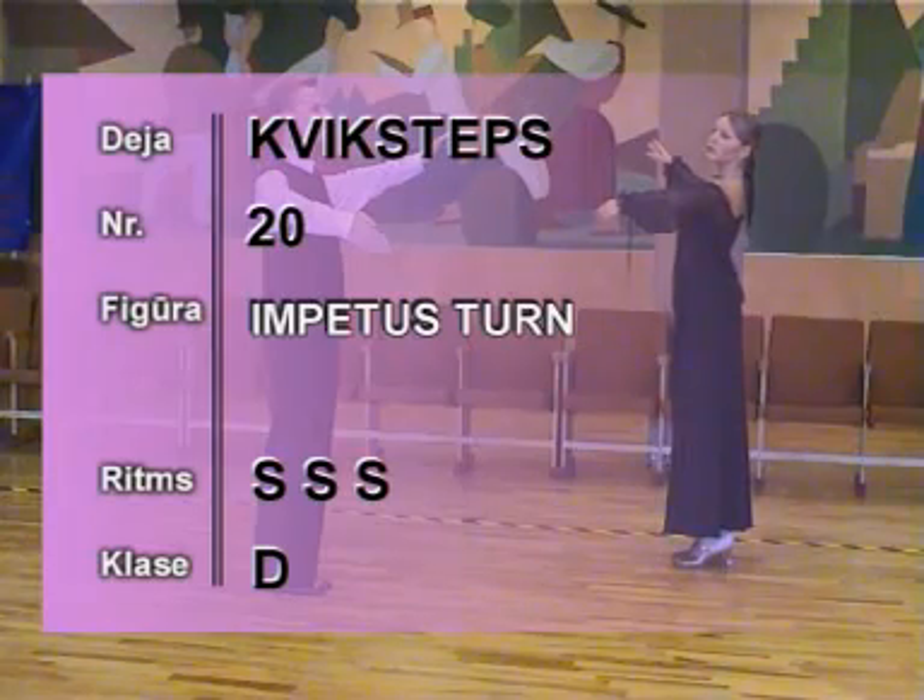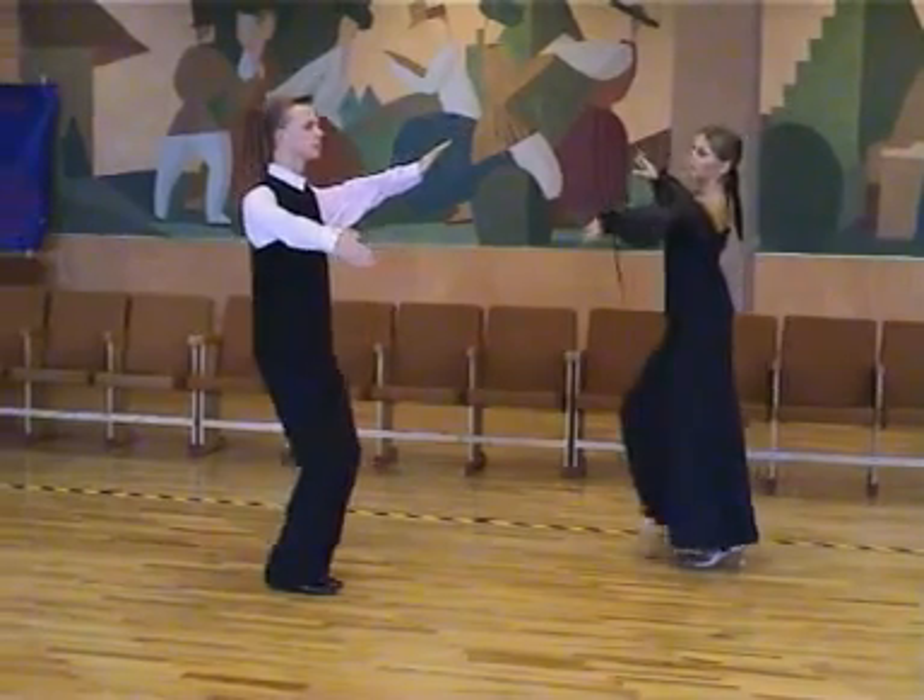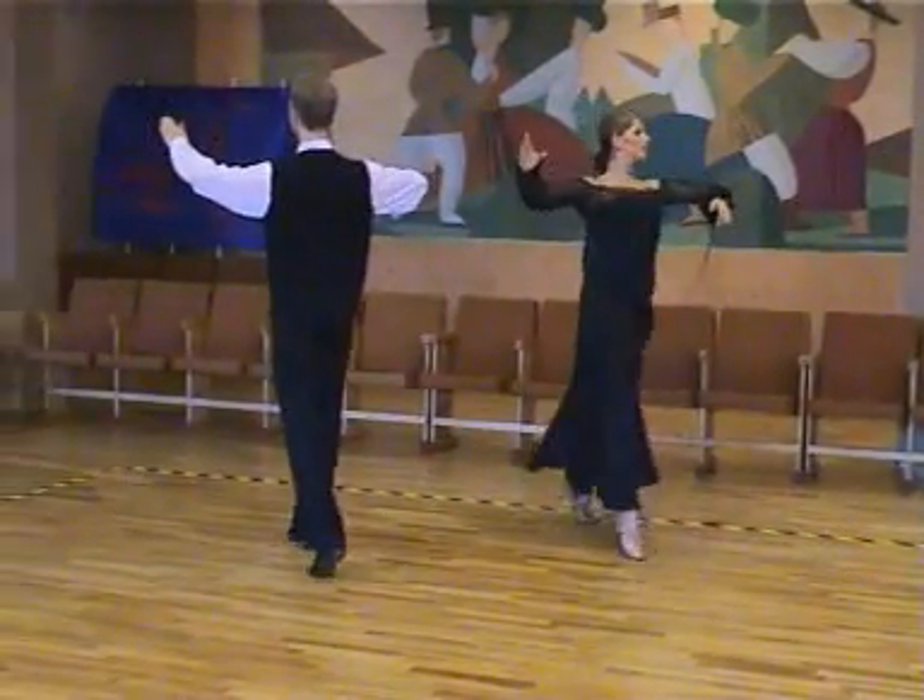20B Impetus Turn. 1, 2, 3, 4, slow, slow, slow.